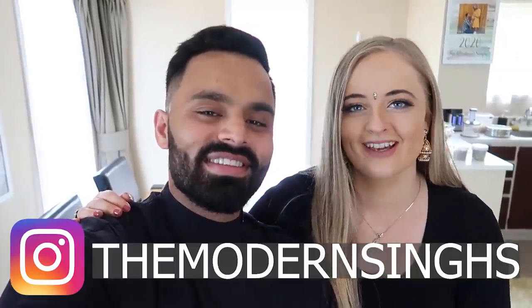Hey guys, my name is Mani and I'm Abhi and together we are The Modern Sings. This joke is so old - yeah, this joke is ridiculous. We're The Modern Sings guys.